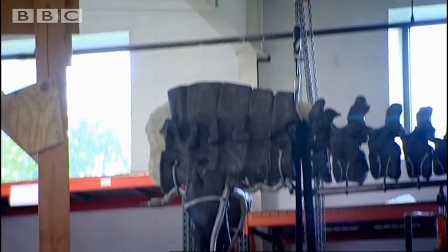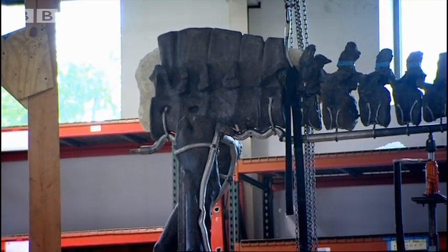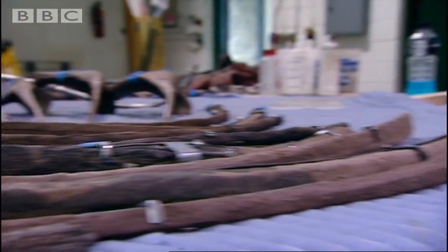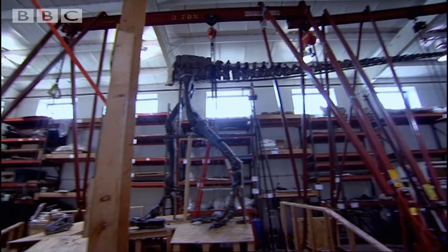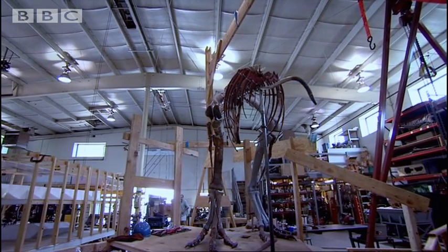Like many T-Rexes, this one has been given a nickname: Thomas. He's one of the best T-Rex specimens ever discovered, but is still only 70 percent complete. The missing bones will be made by Paul's team based on over 30 partial Tyrannosaurus Rexes that have been found so far.